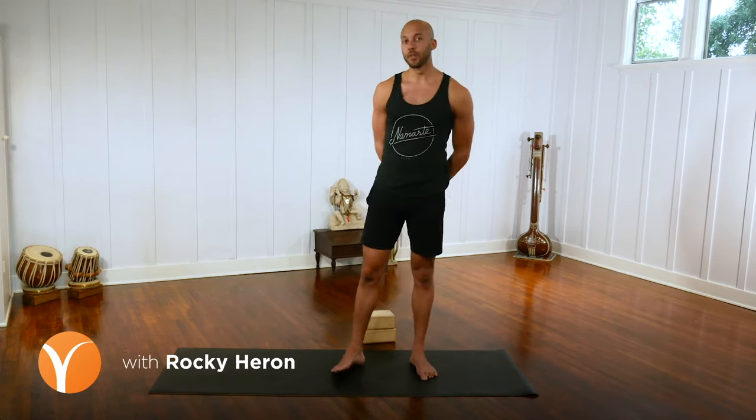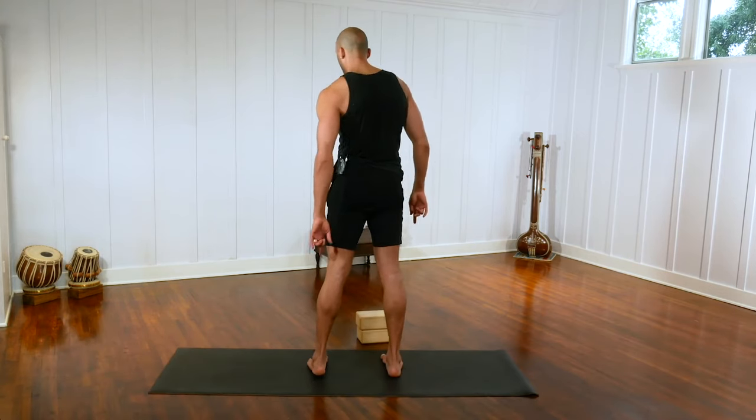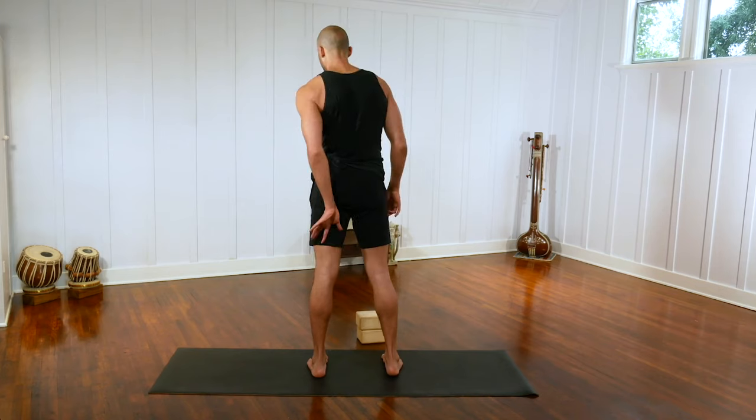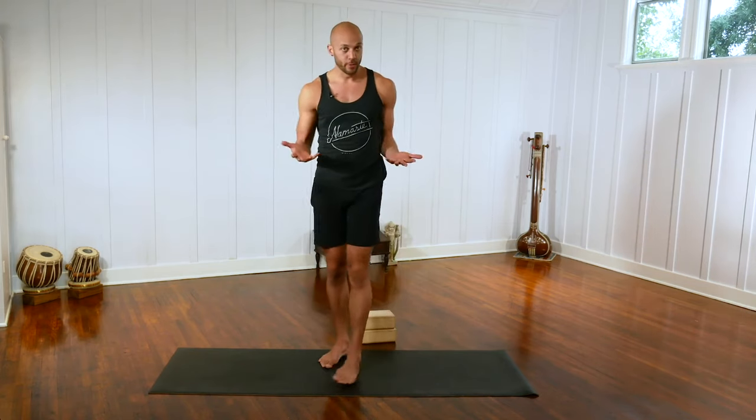Hi, I'm Rocky Herron and today I'm going to show you a couple ways that you can actively strengthen and lengthen your hamstring muscles. There are three compartments of the hamstrings: hamstrings that run on the inner part of the leg, hamstrings on the outer part, and hamstrings on sort of the middle compartment of the leg. Movement in some familiar yoga poses will help to target each of those hamstrings in slightly different ways.